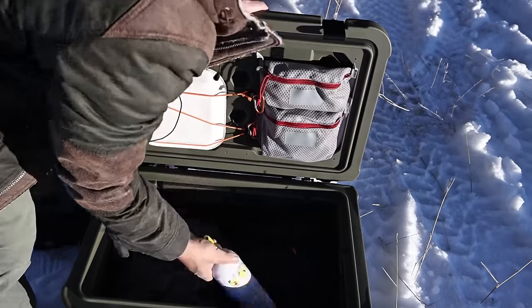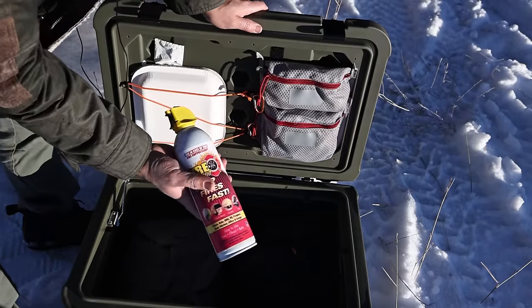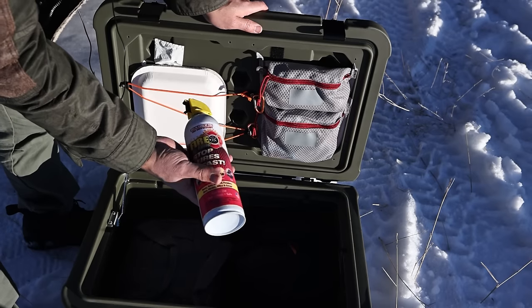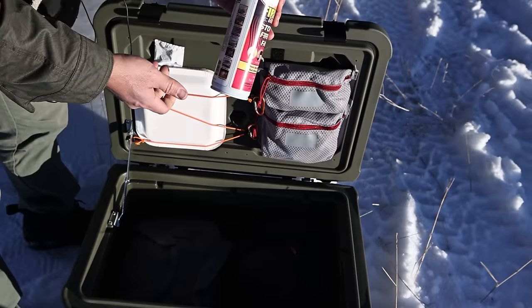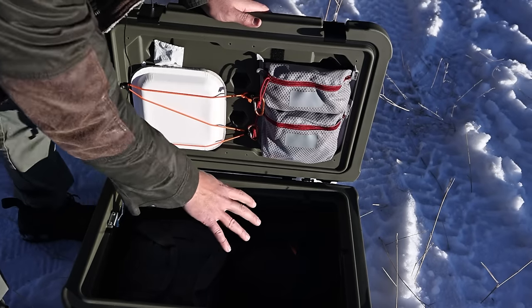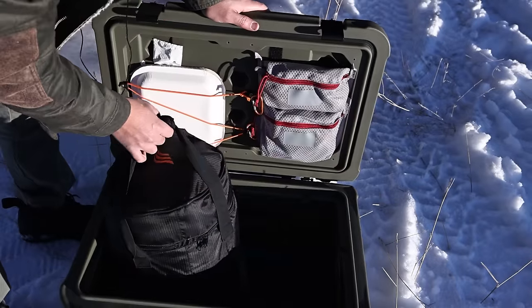The only other loose item in here is a little mini fire extinguisher — I keep fire extinguishers in all the rigs, so this is kind of a backup bonus. Everything else is in one of two bags that I can just grab and pull out.